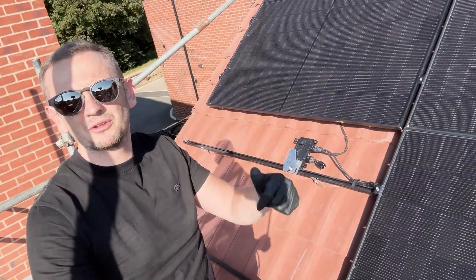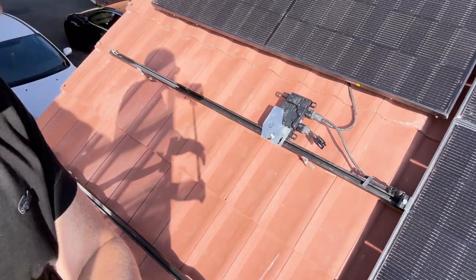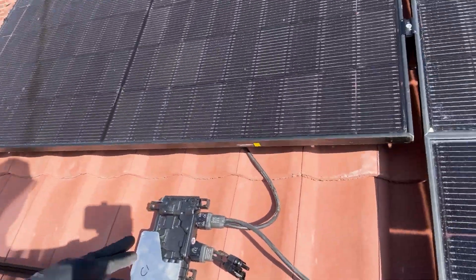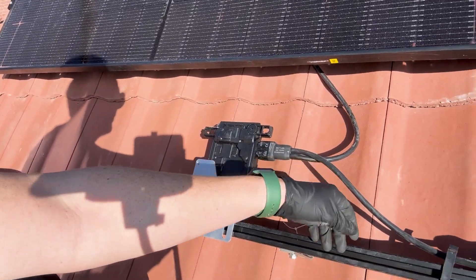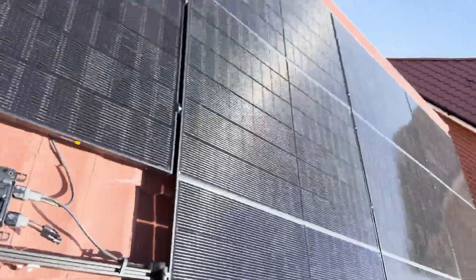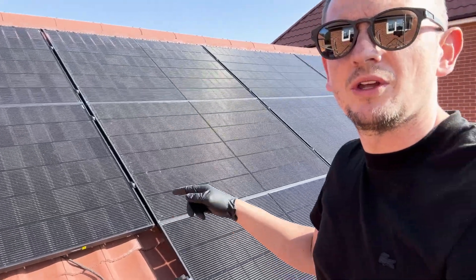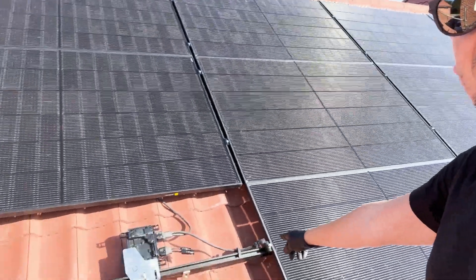Panel off — took about 10 minutes. You can see our micro inverter there. These two connections are the DC connections that plug into the back of the new panel. That there is the Q cable — the AC line that's the end of line. When you install Enphase on an array like this — a 12-panel array — rather than going in off the end panel, we've center-fed on panels five and six. That's our end of line.